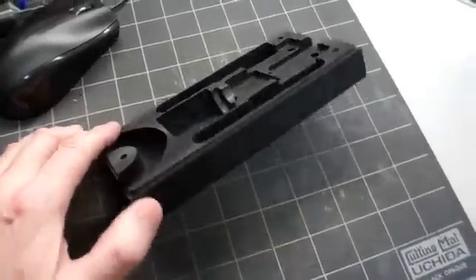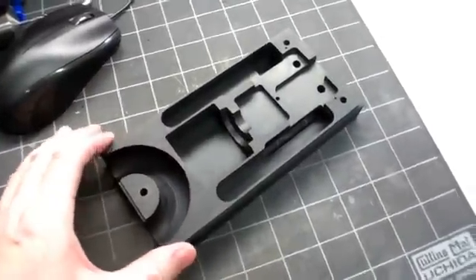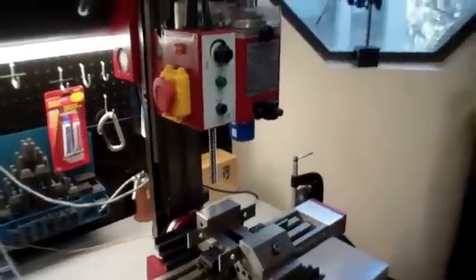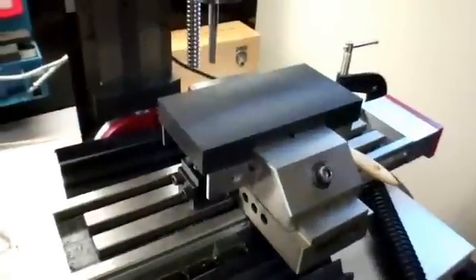Here's an example of what I'm going to cut today — this is the bottom half of a housing, milled out of ABS plastic. It's a little Harbor Freight mini mill with CNC control on all three axes. I'm using Mach 3 to control the mill. Here we go.